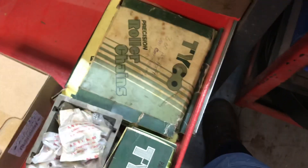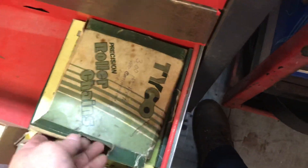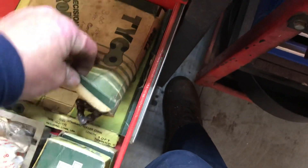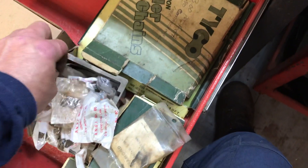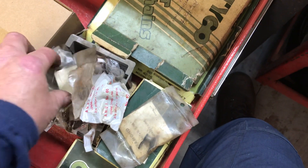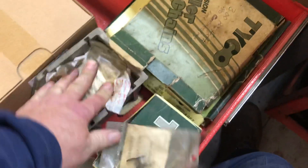This one's just not too much — I got some 35 chain, some 45 chain, master links, half links. I also got some master links from number 50 chain for the reel mowers somewhere in there. I have one here — big old length. That's pretty much what's in that drawer.